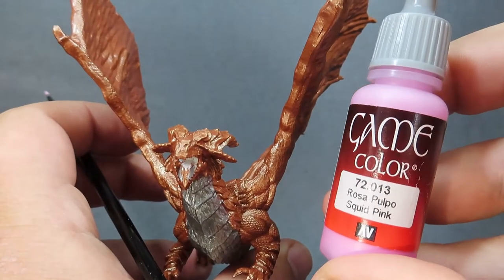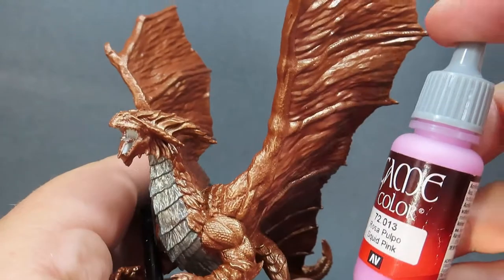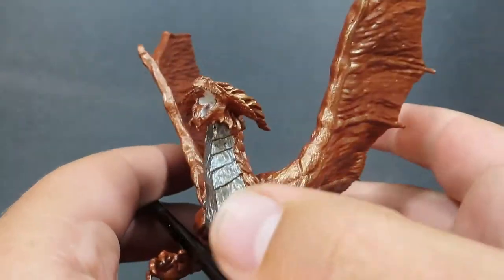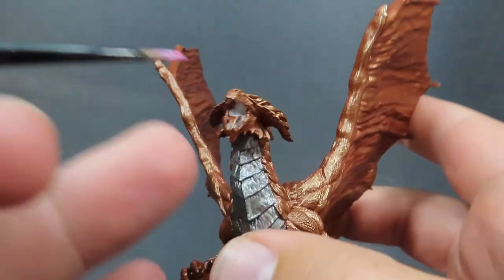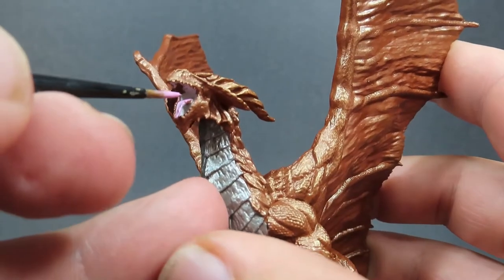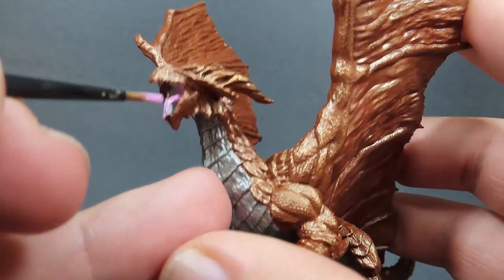With the scales of the underbelly complete, we're going to come in now with some Squid Pink, and this is going to be used for the entirety of the inside of the mouth of our Copper Dragon. So we want to be getting in the tongue and all inside that mouth. It's going to be a difficult place to get into since we've got that big tongue in the way, but just spend a little bit of time really getting in there and being careful with those areas.